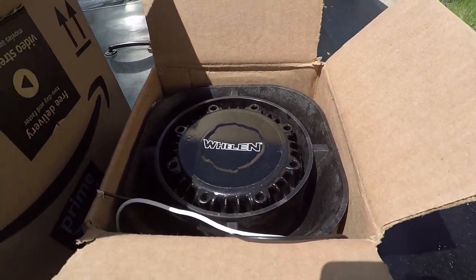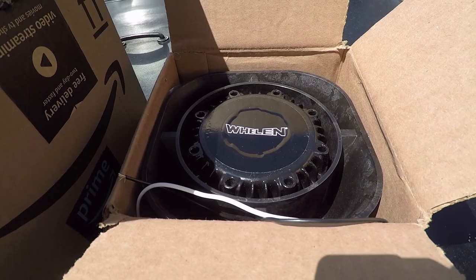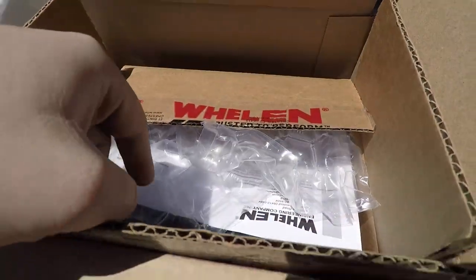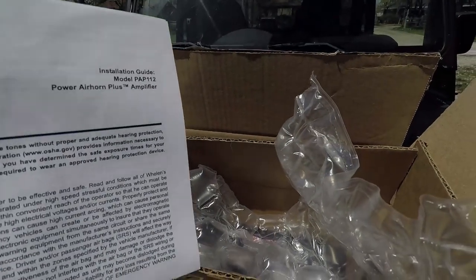By itself, you don't have a horn — it's not a siren, it's just a speaker. What you need for the horn is a Whelan Power Air Horn Plus amplifier.